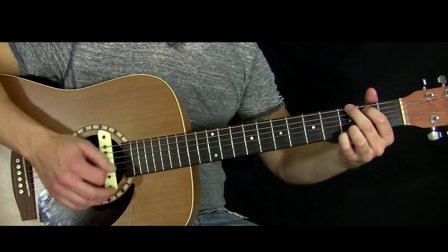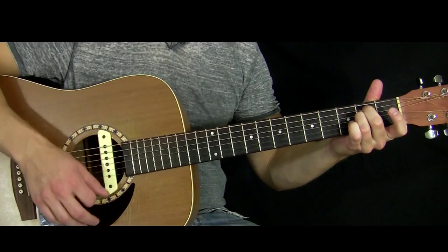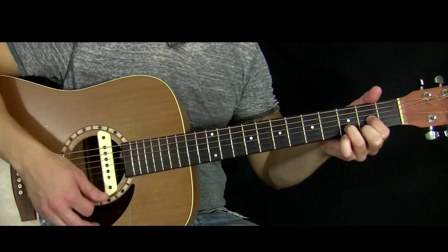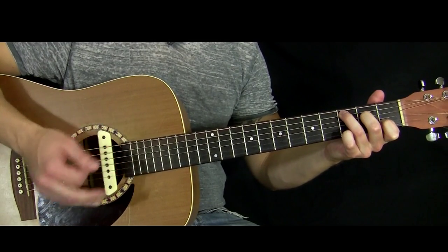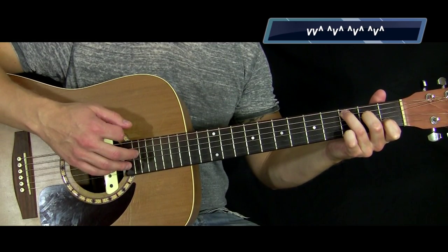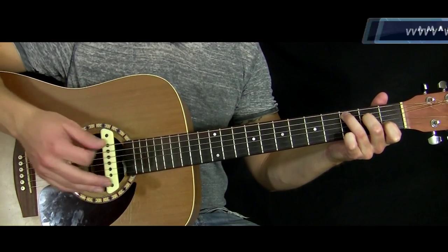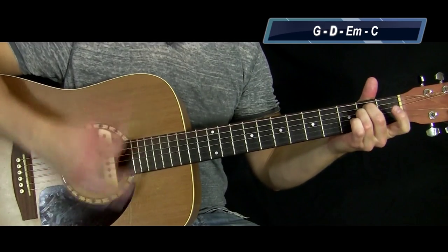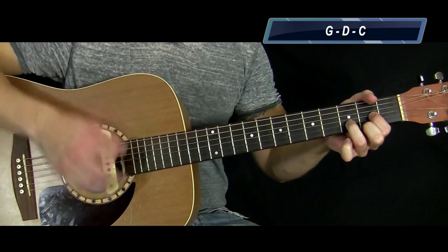If we try that all together really slow, we've got G — then D — then to C. The strum pattern is: Down, down, up — up, down, up. Let's do those two full cycles: G, then D, then to C.